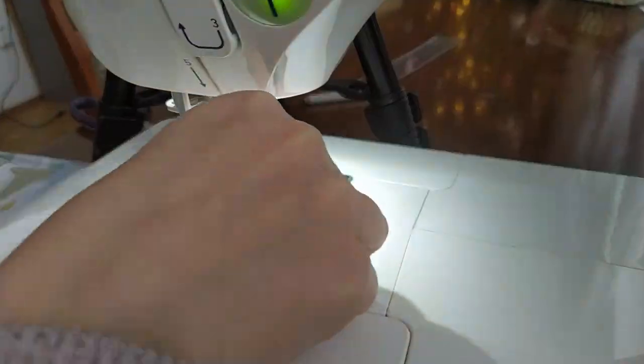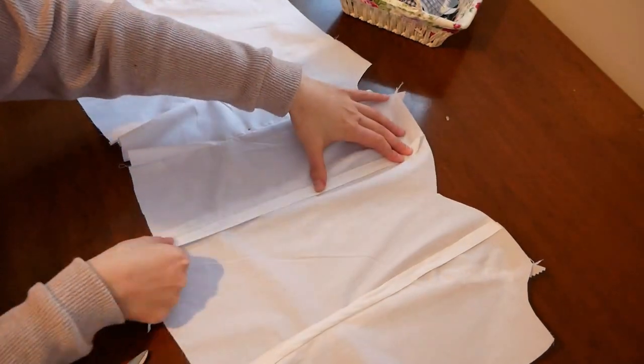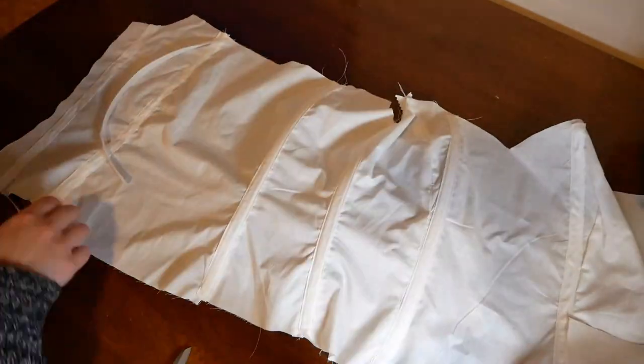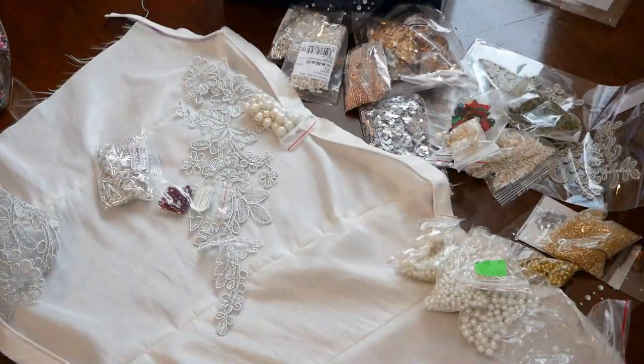I sewed all the pieces together, and then in contrast to the pattern instructions, I sewed cotton tunnels for the bones on the lining so that the bodice holds its shape beautifully. Then came the decorating phase again, which I was very much looking forward to.